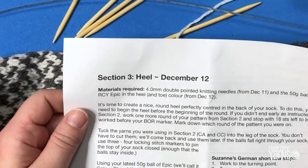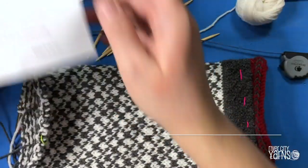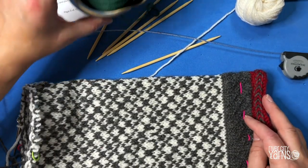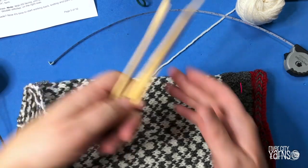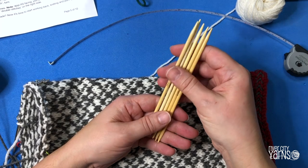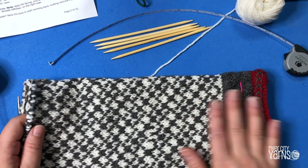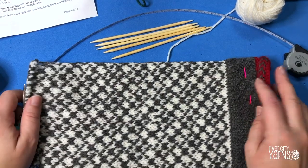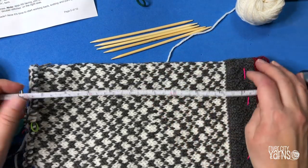Okay, this is so exciting! It's December the 12th and it's time to work on the heel of our Christmas stocking. I have all my materials that I need for this project — the ball of yarn from your package, the Addi double pointed needles from the day before. These needles are so smooth, I'm really excited to use them. We're about to do the heel, and it's a German short row heel.